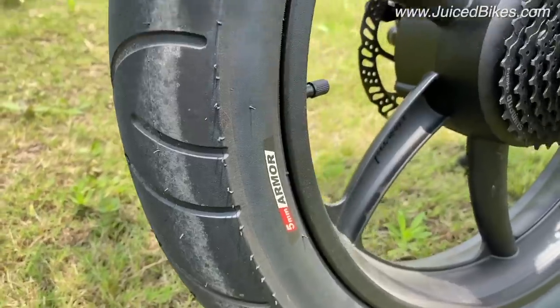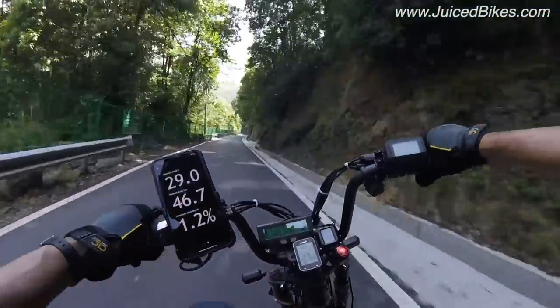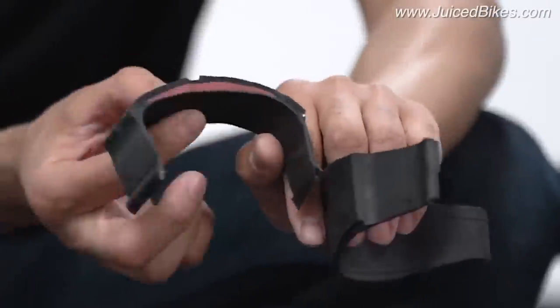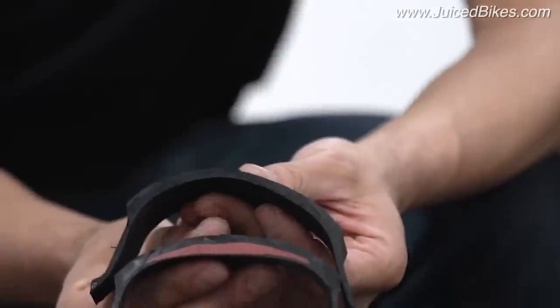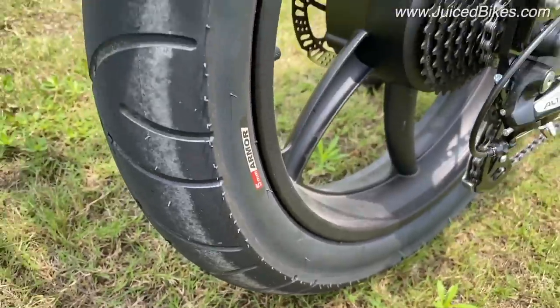Another thing we did was custom tires. One issue with electric bikes is you really go far out and you want to have that security of puncture resistance. So we went ahead and added five millimeter puncture protection on these street tires, 20 inch by four and a quarter.